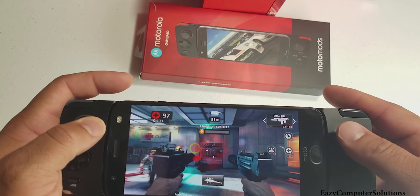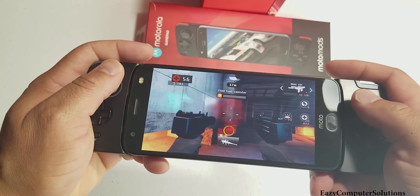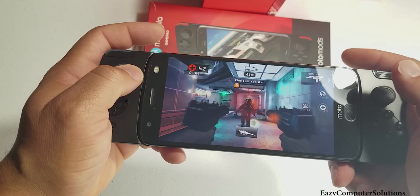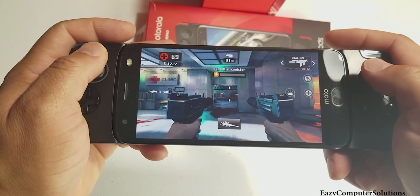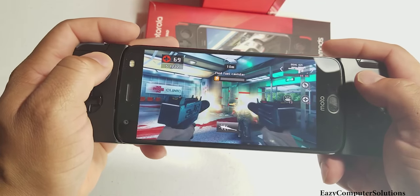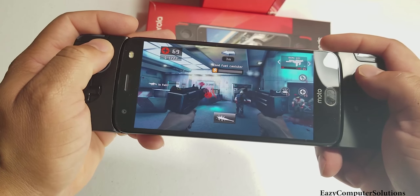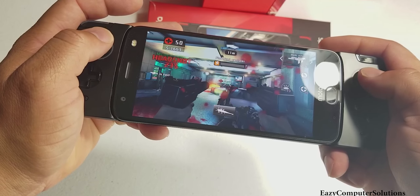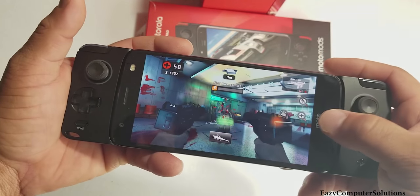That is Dead Trigger 2 on the Motorola Z2 Force. The graphics and everything — no lagginess whatsoever. I've actually been playing this for a while and I'm stoked about the gameplay using the joystick. If you enter the Motorola ecosystem, the mods are the way to go. If you're a gamer, gaming is king on the Motorola Z2 Force right now — nothing I've ever played can come close to the integration with this gamepad.